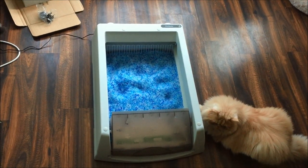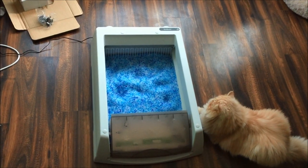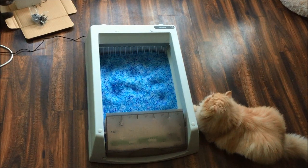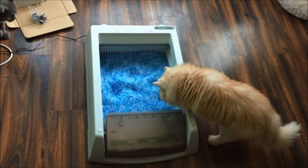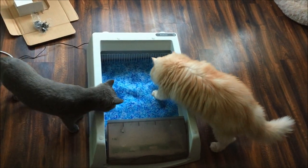My cats are quite fascinated by it so far. They've not used it as of yet, but they're walking around it — the cat has walked into the litter tray a few times and is just getting accustomed to it, exploring it a little bit.